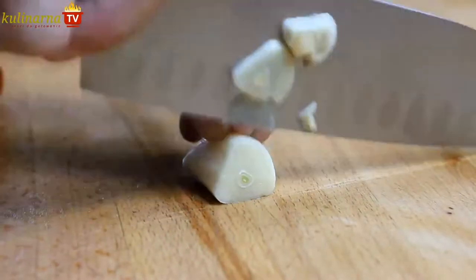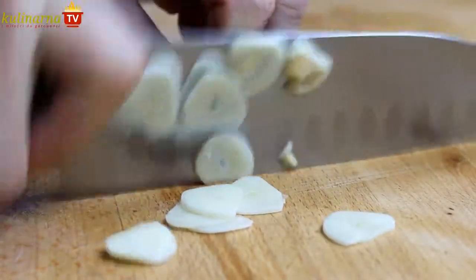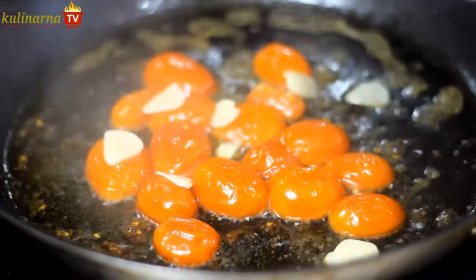Fry the tomatoes for a few minutes, then add chopped garlic, which perfectly goes along with tomatoes and spinach.